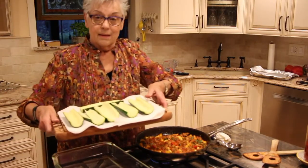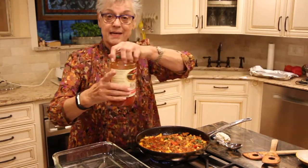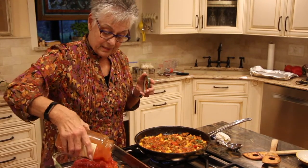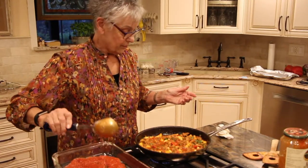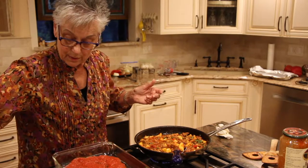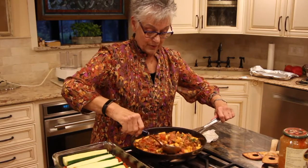The zucchini is out of the oven. I place it on some paper towel to really dry it out, and I poured out the water that had collected in the baking dish. Now we take the reserved tomato sauce and spread it on the bottom of our baking dish, push it around a little bit, and then place our zucchini boats back in.